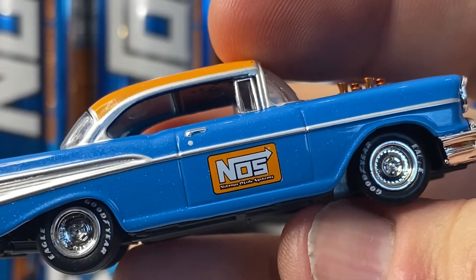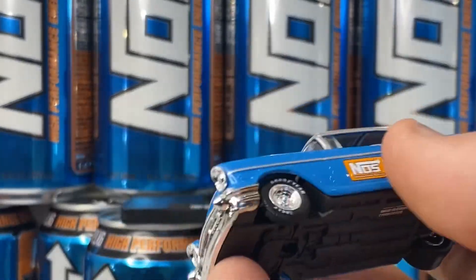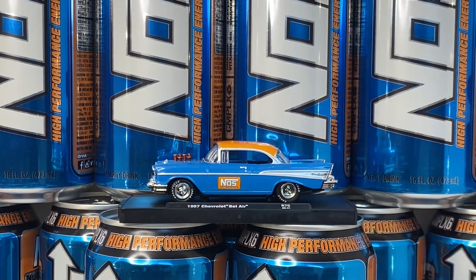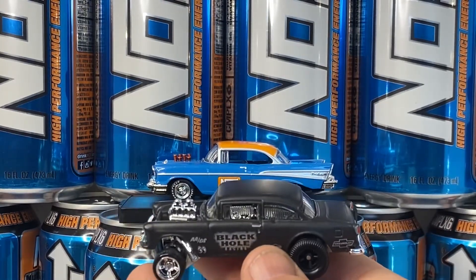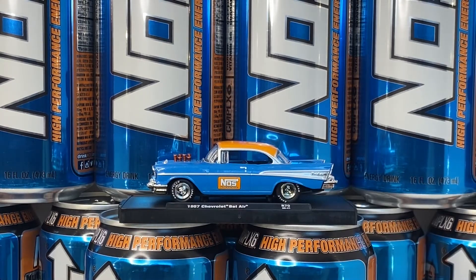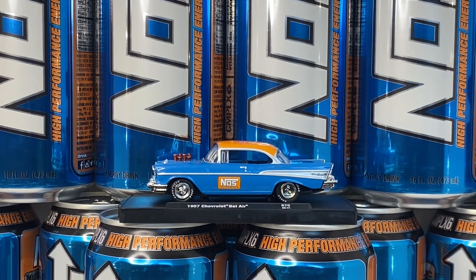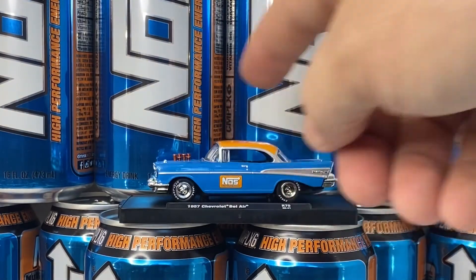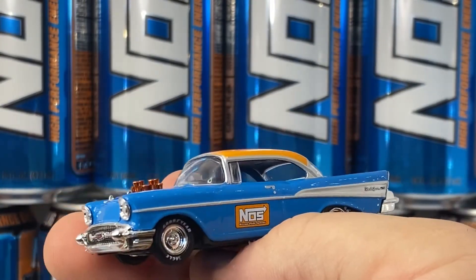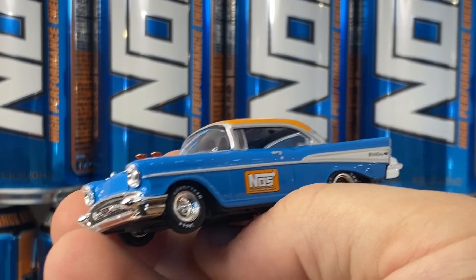That's a pretty neat looking car. I've got a Hot Wheels gasser here — probably not the same year, but a similar style — just to give you the scale. It's almost the same scale as Hot Wheels. Hot Wheels says 1:64th scale, so it could be close. But if you go look for an M2 Datsun, it is considerably smaller than this, which in real life is considerably smaller, so this M2 is probably more accurate to scale than Hot Wheels.